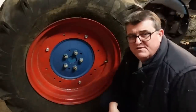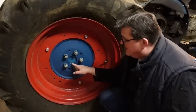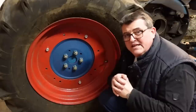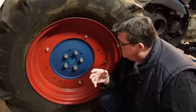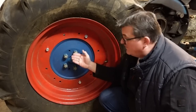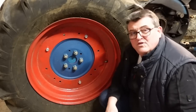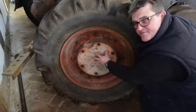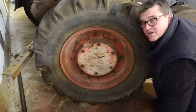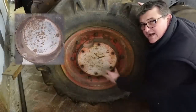Wenn ich mir die Hinterachse von einem Lanz Glühkopfschlepper mit Fußbremsanlage anschaue, finde ich Parallelen zu dem Radgewicht und den Achsschenkeln. Das ist eine Passung von der Hinterachse zur Bremstrommel – eine sehr passgenaue Verbindung, genauso wie die Radgewichte zu den Achsschenkeln. Die sitzen sehr, sehr stramm. Wenn man sie lösen möchte, gibt es auch hier bei der Bremstrommel drei Abdrückgewinde, um die Bremstrommel sauber und gewaltfrei von der Hinterachse lösen zu können. Wenn der Bedarf bestand, den Schlepper hinten schwerer zu machen, gab es für solche Fälle Nabengewichte. Hier sehen wir, wie ein Nabengewicht direkt auf die Bremstrommel geschraubt wurde – dieses Nabengewicht weist sechs Gewindelöcher auf.